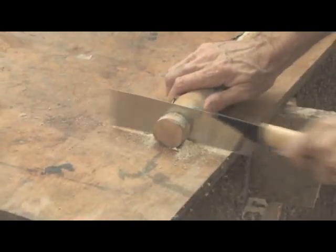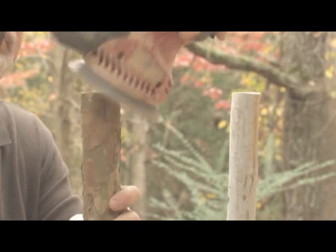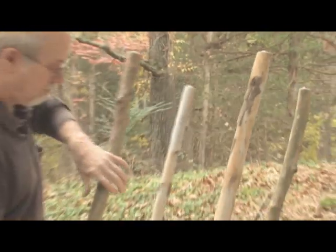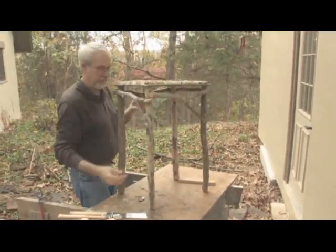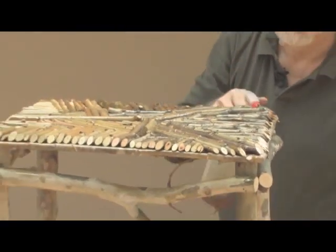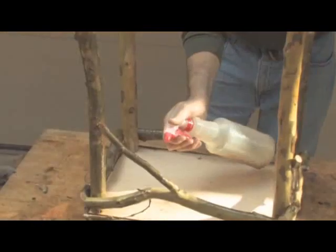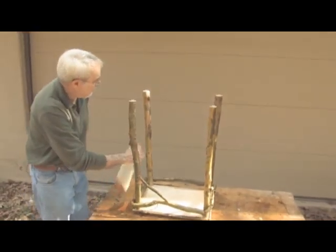I cut the legs to length, then sand slightly around the edges and nail in the three-point glides. It's easy to add an oil finish — I use a spray bottle because it gives more uniform coverage. You can also use polyurethane spray. With an oil finish, you want to come back 20 to 30 minutes later with a dry cloth and dab off any excess, then let it sit for 24 hours and it will be ready for use.